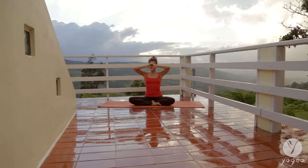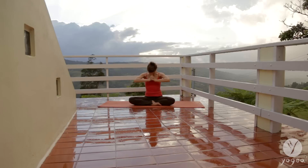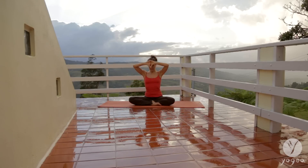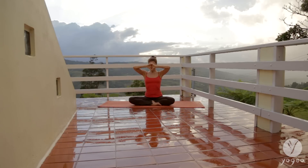Exhale, gaze at your navel, keeping the points between the eyebrows and your sternum activated. Exhale, release down.